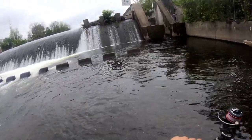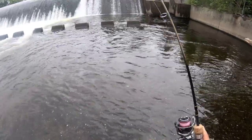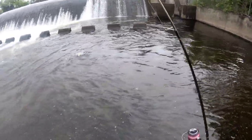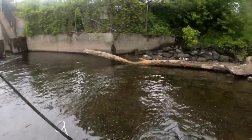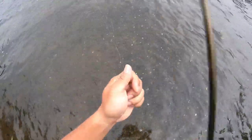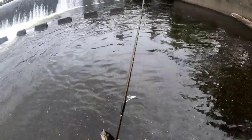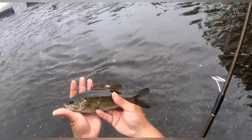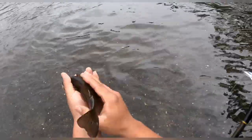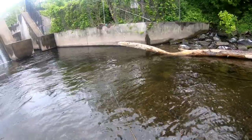Fish on! What do we have here? Looks like a little smallmouth bass — chubby little guy, small but chubby. There you go, little smally. Go ahead and let him go. Beautiful. Right where the fish jumped.